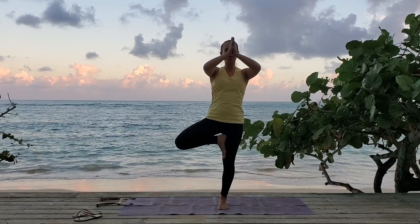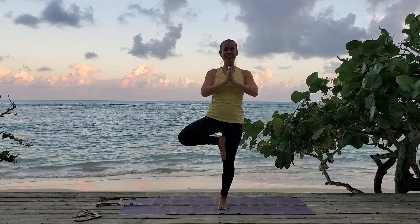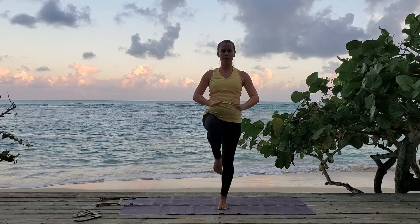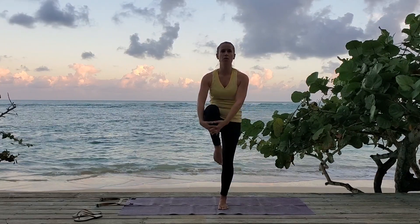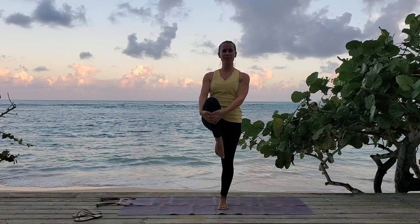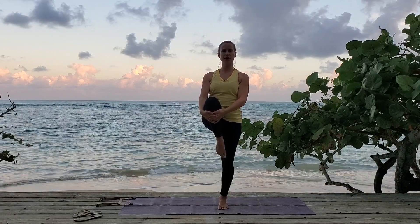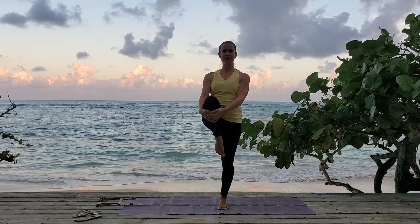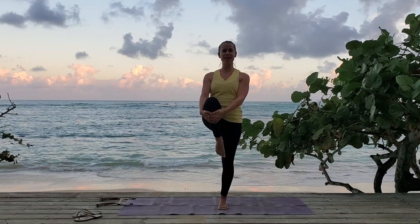Bring your arms down. Release your leg, coming into wind release pose. You can keep that knee up, point that toe, grab a hold, and hug your knee into your chest. Standing up tall. Keep your hips relaxed. Point that toe and hold your balance.